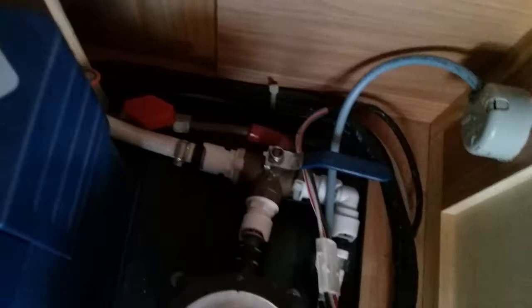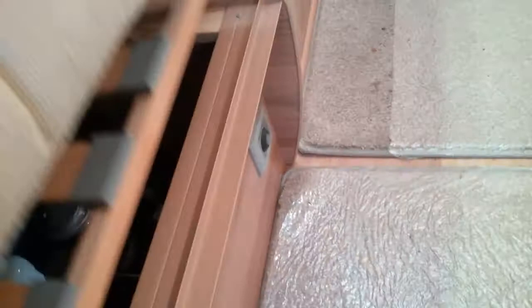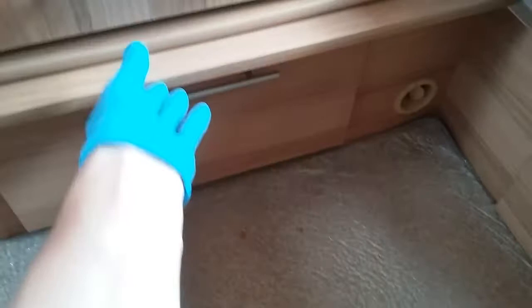You will also see the gas isolation tap for the boiler itself — it is in the on position. With all gas taps within the caravan, they can stay on as they are more for maintenance than anything else. If you do smell gas in the van, it's always safer to go to the actual bottle itself and turn it off.